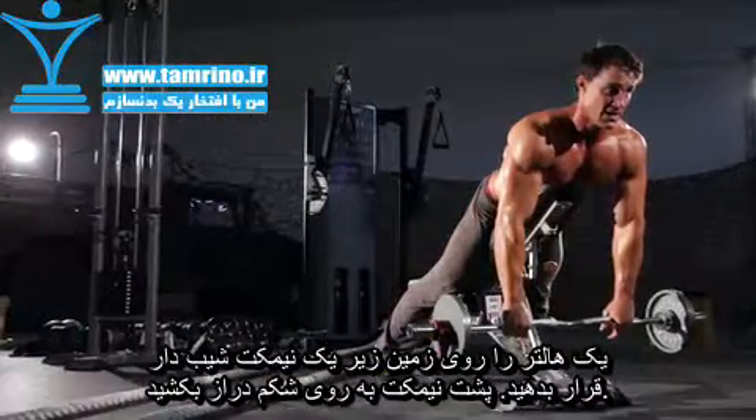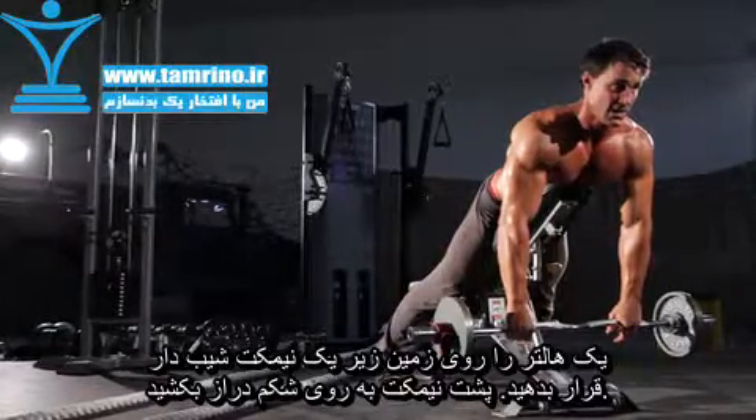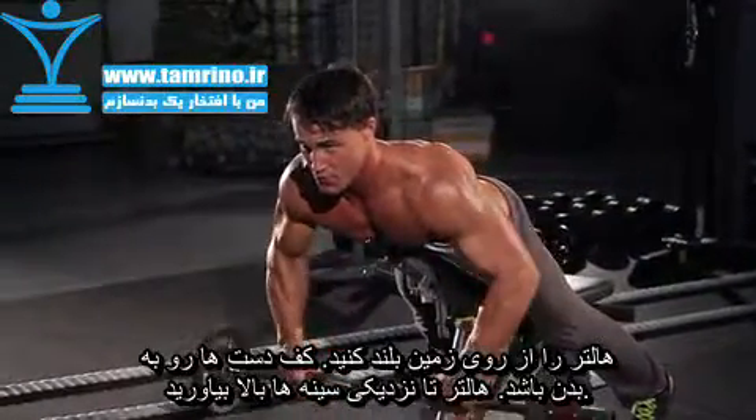Place a bar on the ground behind the head of an incline bench. Lay on the bench face down with a pronated grip, pick the barbell up from the floor, and flex the elbows performing a reverse curl to bring the bar near your chest. This will be your starting position.